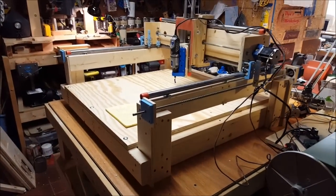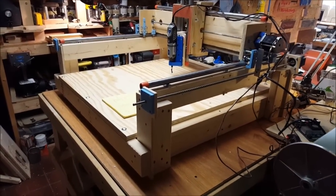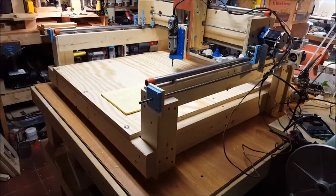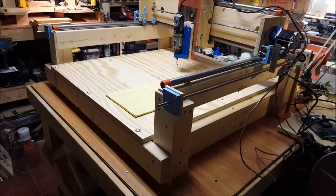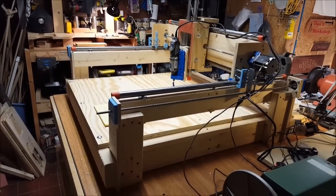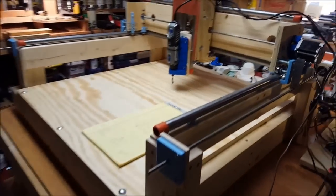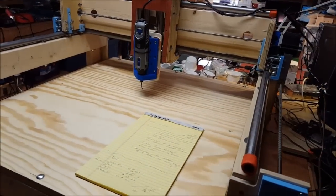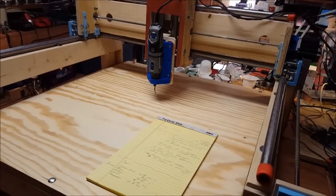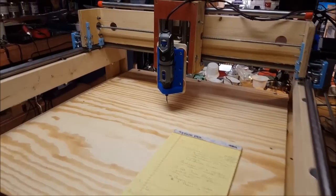This is a DIY CNC machine. I bought the plans for this and then modified a whole bunch of stuff. I would really recommend, though, if anybody wants to give this a try, to buy the plans. It's a good baseline and it provides all the templates and explains the way a lot of the parts interact together. The plans are very good. As is typical for my projects, I did a lot of modifications.